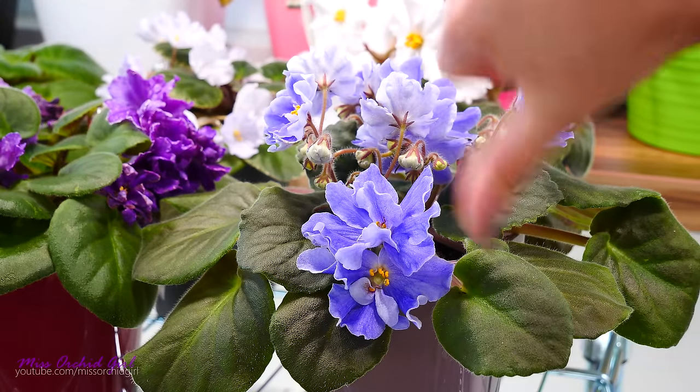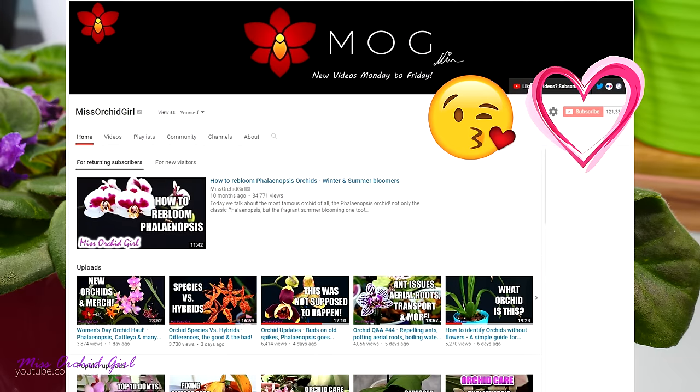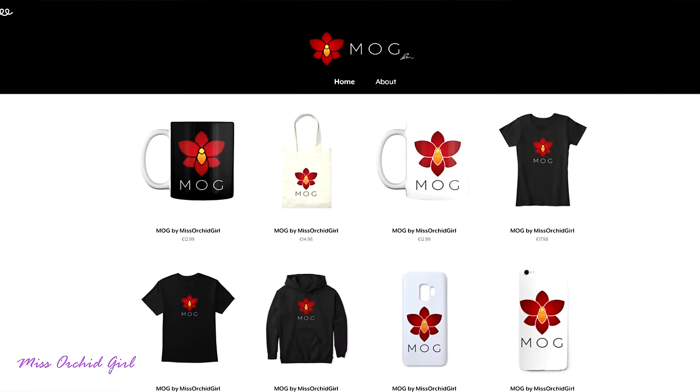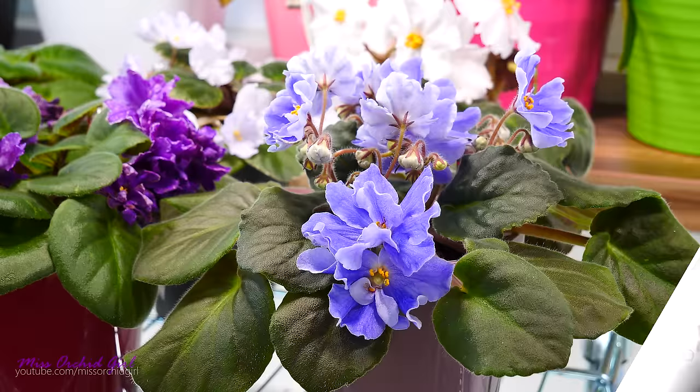Alrighty, so with that said, you know the drill — like or dislike this video below, subscribe to my channel for regular orchid videos, tutorials, Q&As, African violet videos, and other fun plant-related subjects. And if you wish to support the channel, do consider visiting the merch store down below. I'll see you guys next time. Bye!